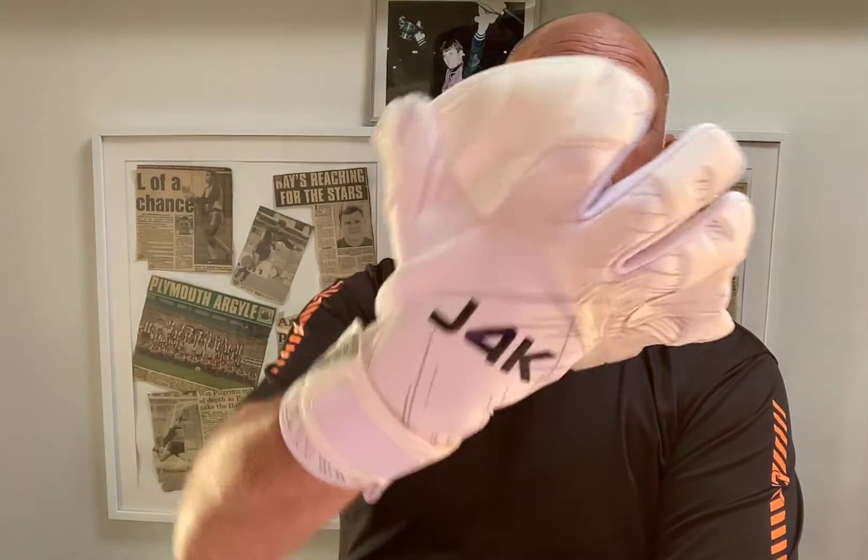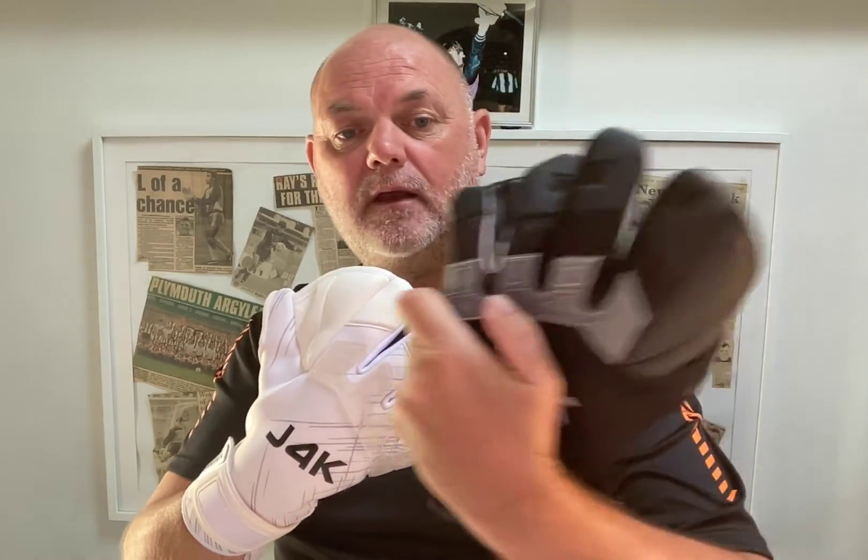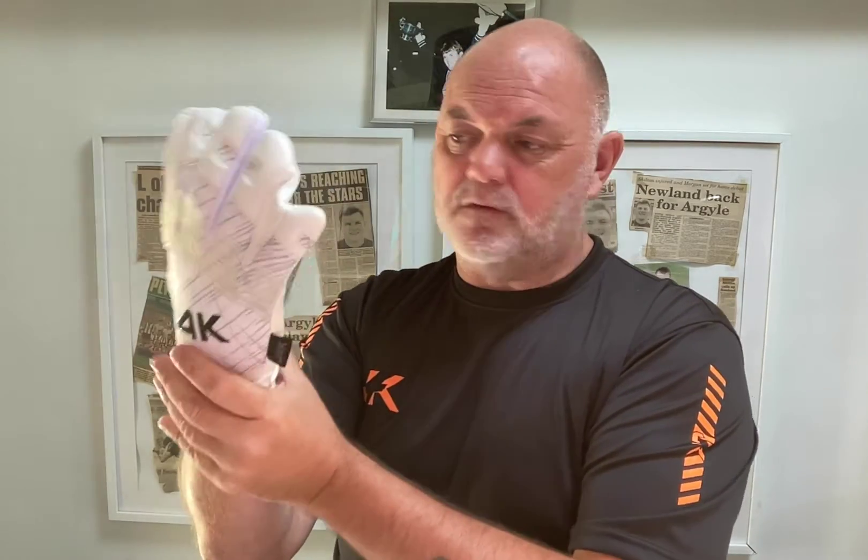Hi guys, it's Ray here from Just For Keepers, J4K. Hope you're fitting well. In this quick video I'm going to be explaining why we developed and designed the new J4K Nexus Goalkeeping Glove. This is the roll finger version — we've also got it in the negative cut as well, in two colours. Before I explain why we developed the glove, I just want to quickly give you a few of the specifications.